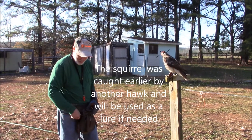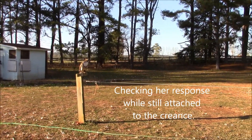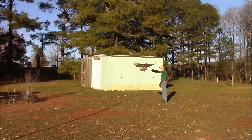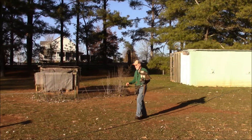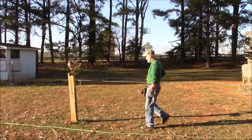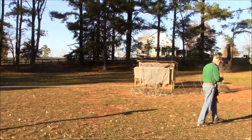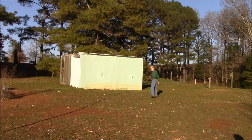One of my hawks caught that just a little while ago, so we'll see. She doesn't seem to be bothering me. Let's try that again. Go ahead and touch her. Come on, Alice.